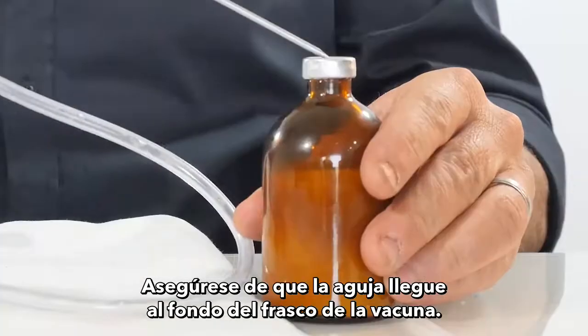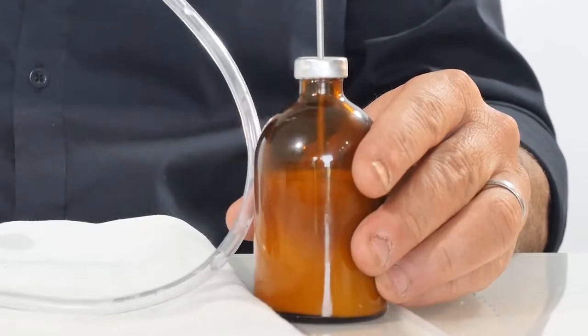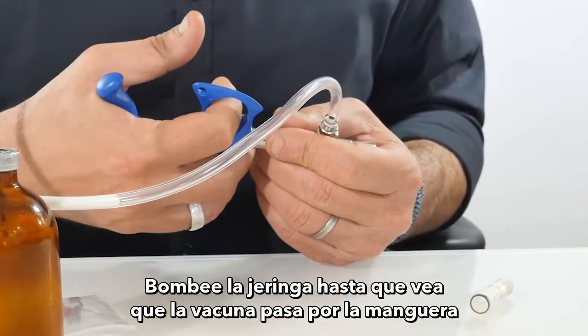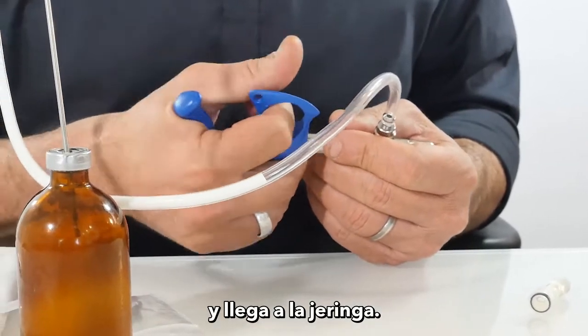Make sure the needle reaches the bottom of the vaccine bottle. Pump the syringe until you see the vaccine go through the hose and reach the syringe.